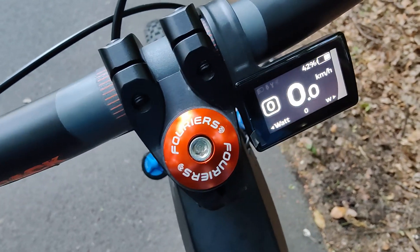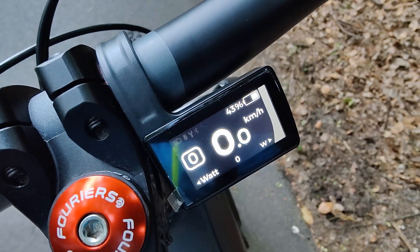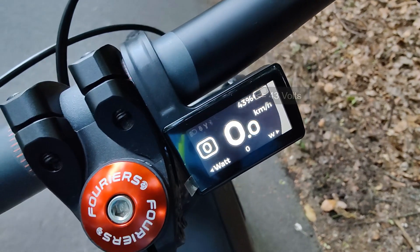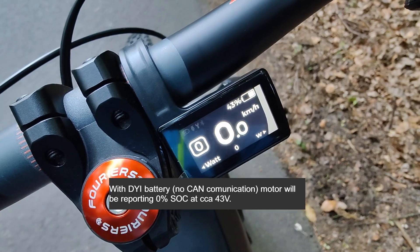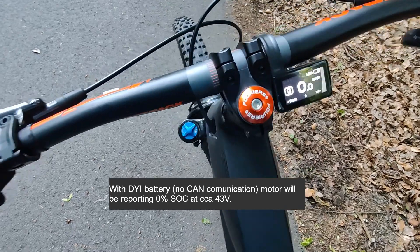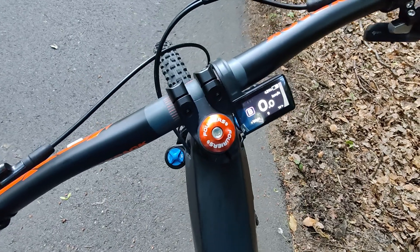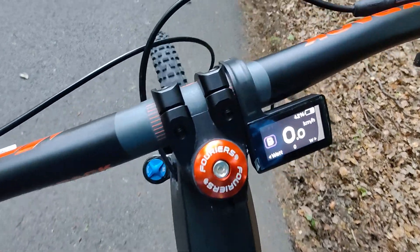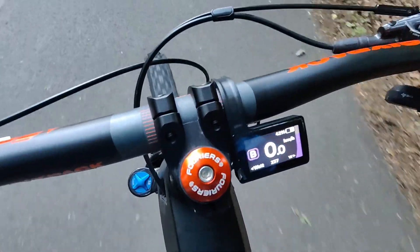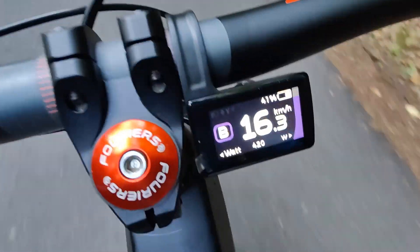Now it's actually showing the voltage of the battery — we have 43 volts right now. This voltage would already be zero percent on the motor without BBR. Now I'm going to full power. Let's try it again, some RPMs — come on.